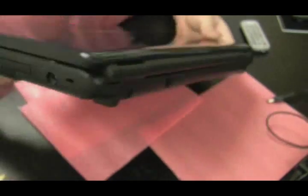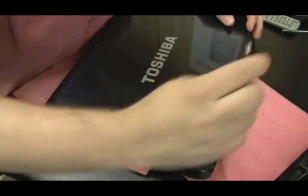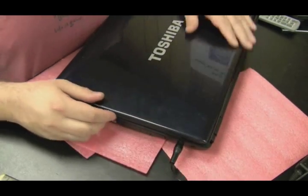When you put the power cord in, push it in — you can move it around a little bit and it's secure. That's how you do a power jack repair.